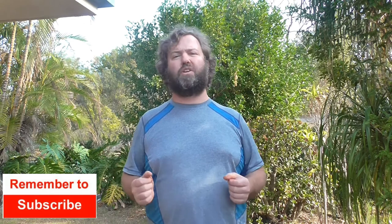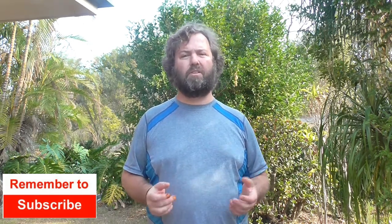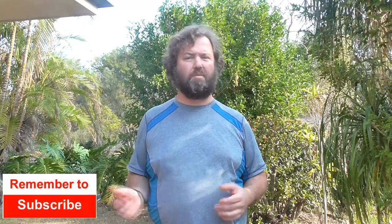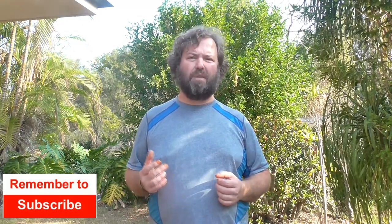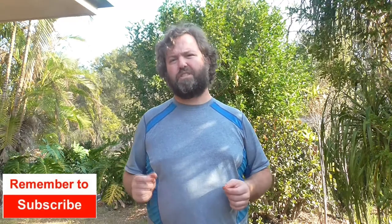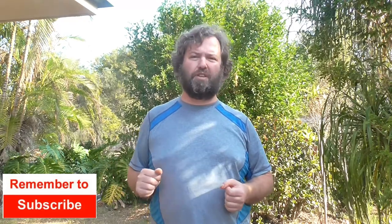Welcome to Medieval Mayhem. On this channel you'll find lots of reviews into medieval equipment currently for sale, lots of DIY videos into costuming and furniture, and lots of analysis of medieval events — who were the key people and why did events take place the way that they did. So if medieval is your thing, this is the channel for you and you might like to consider subscribing.